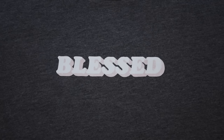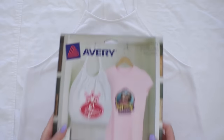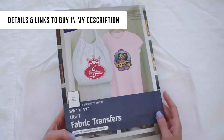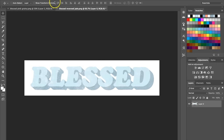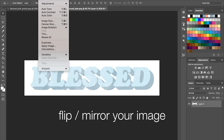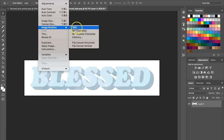That covers iron-on transfer paper for dark fabric. Now let's move on to the light fabric transfer paper. The setup is the same, but the important thing to know is that anything white is going to be transferred as clear.